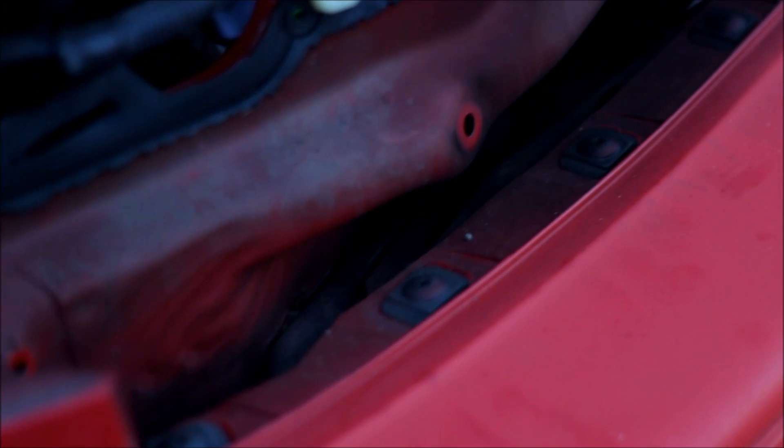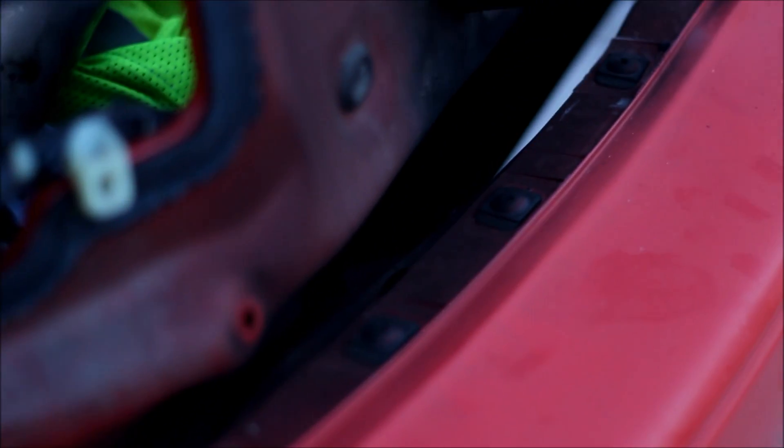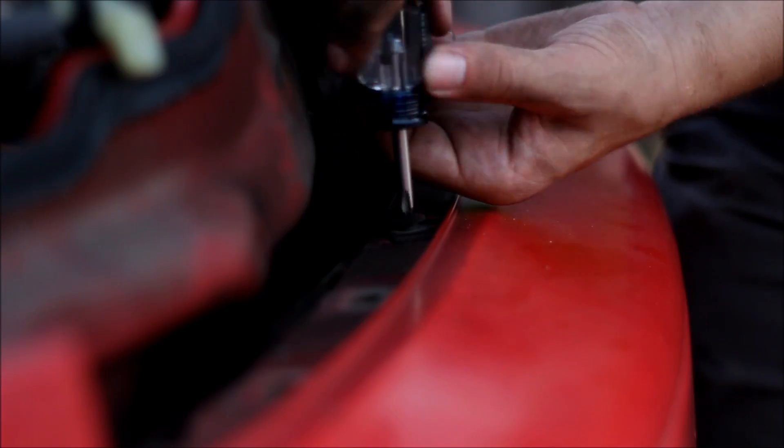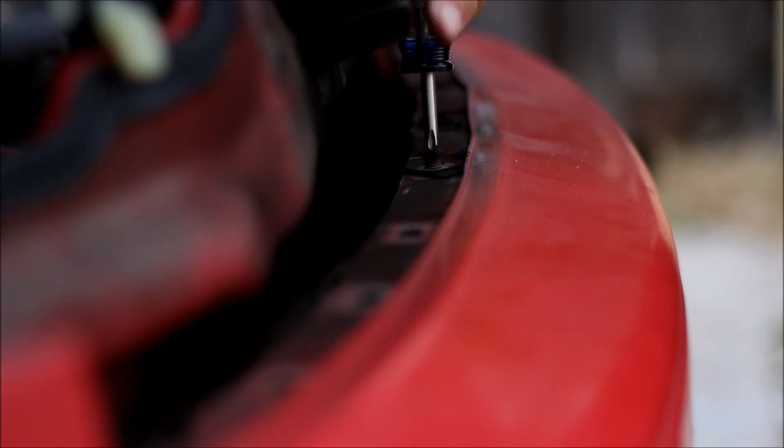Next mission is to remove all these little Phillips heads from the top of that bumper. After you get the plastic Phillips heads out there are just a couple more bolts right inside the rear fender holding the bumper itself to the fender, and after you remove those the bumper can come off.